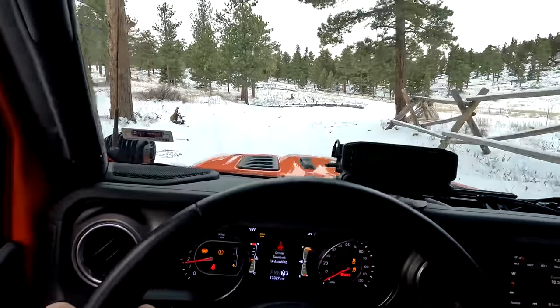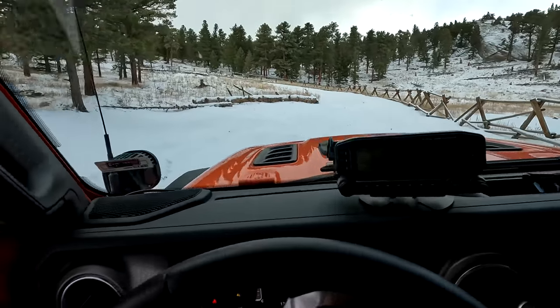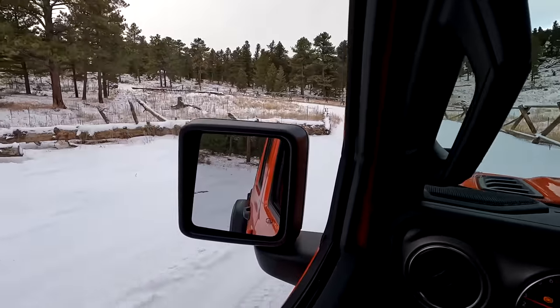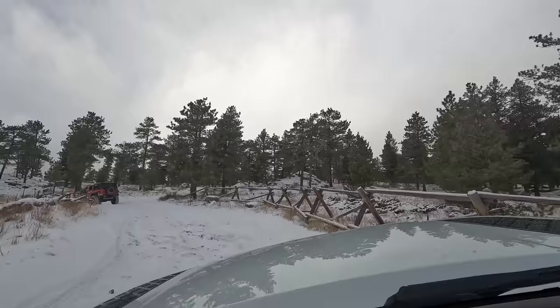Just making our way up Bunt School Road here. Got the Defender behind me. Once we get up here to where there's some stuff where we can kind of flex on, we'll mess around with ground clearance and wind tires lift.